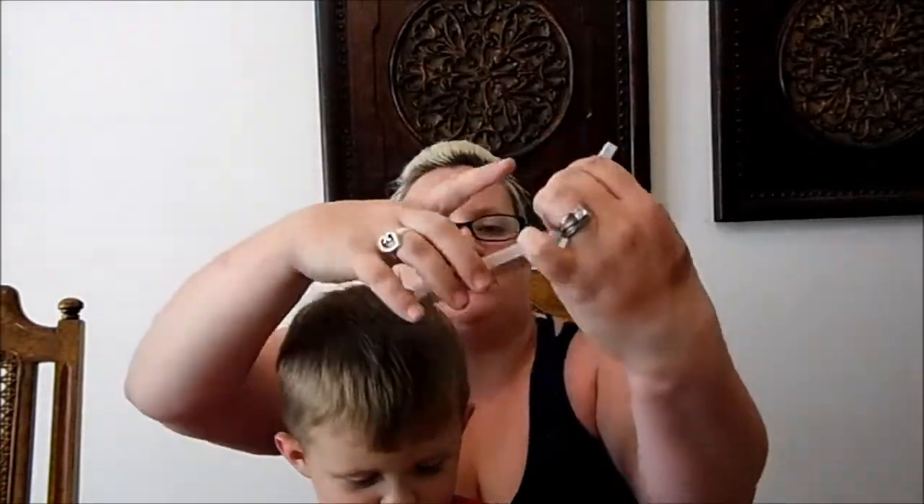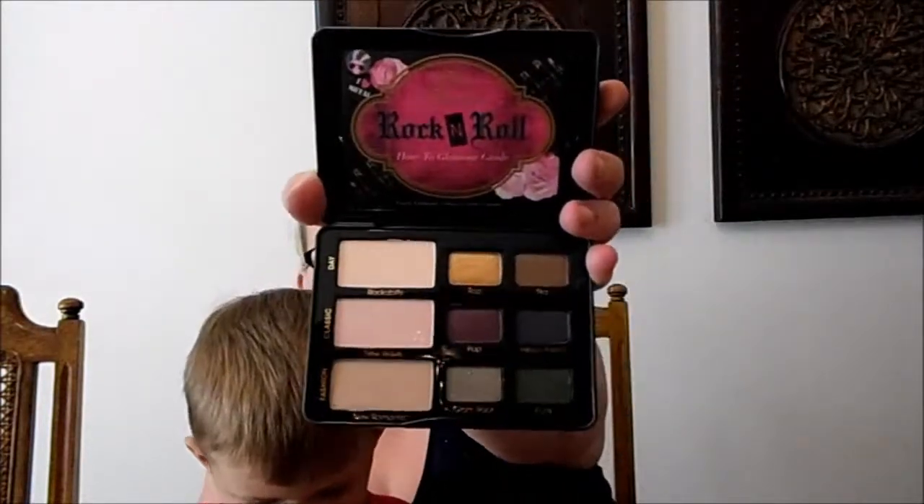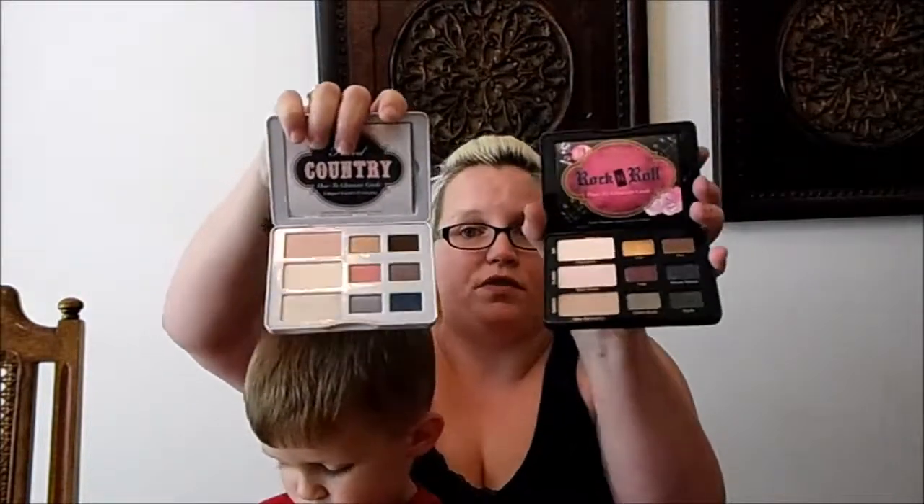The last couple of palettes I got were two Too Faced nude palettes - the Nashville Nudes palette and the Rock and Roll palette. These are absolutely gorgeous. They both come with a little guide showing you how to do different looks. The Rock and Roll palette is darker but still has some nice lighter colors too. It's going to be really good for fall, and I can see myself combining shadows from both palettes in one look.